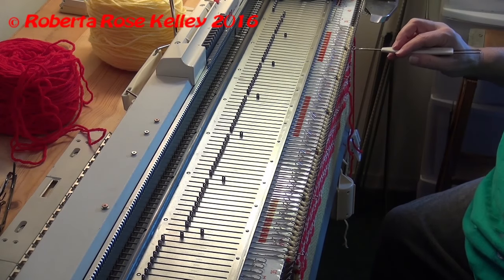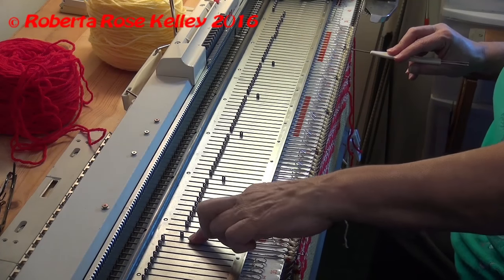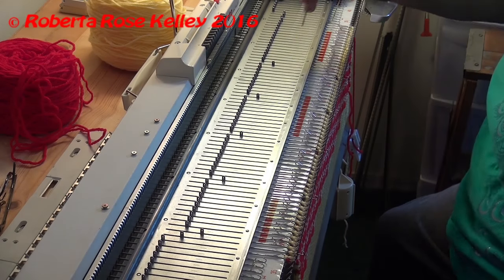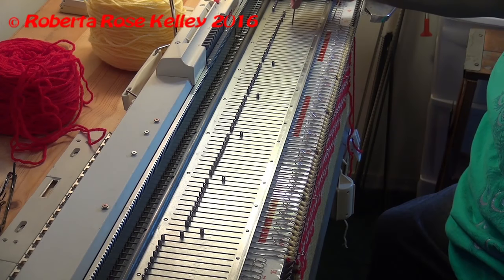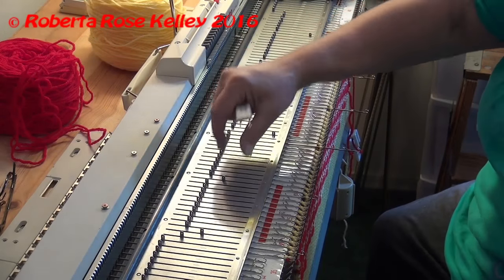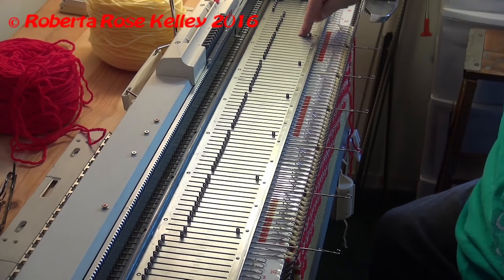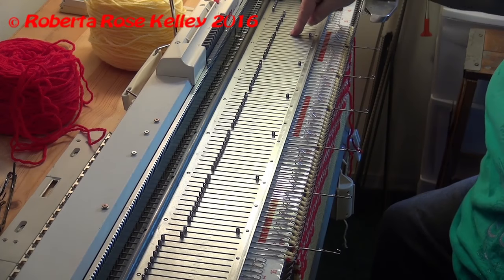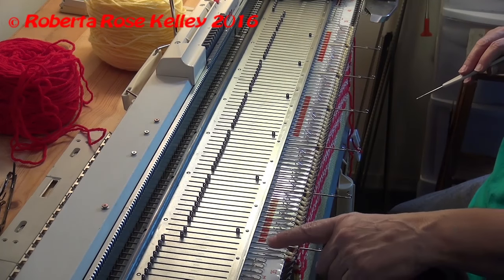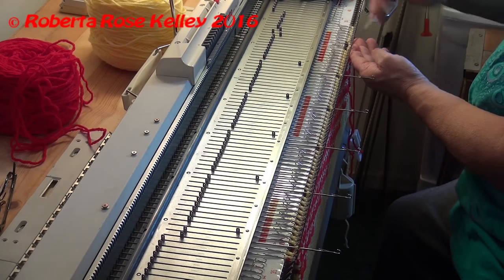I take the tenth stitch and move it. Because I have the selvedge stitches, I'm going to count to nine and move the ninth stitch to the tenth needle. This way I'm going to have a decrease always on that third needle, and every decrease is always going to be one less.